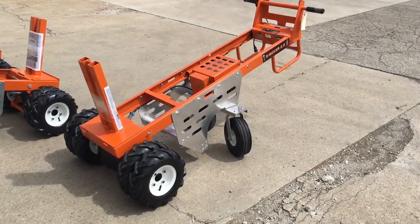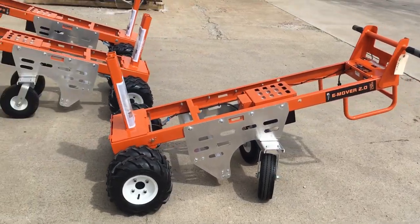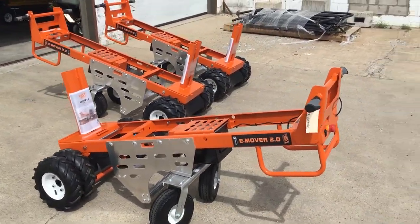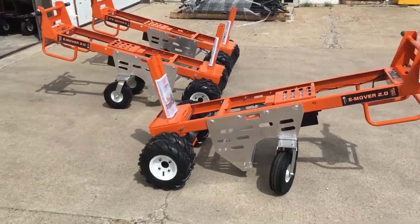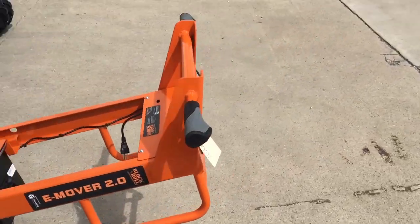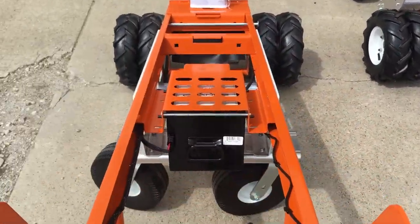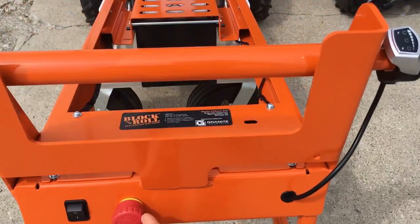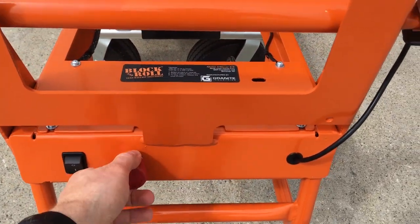We've been developing this electric drive system for the last 10 years. You can see we've got a couple of these carts ready to go, so if you want to get yours make sure to check out the link below and you'll have all the information you need. They pack a punch — they can haul up to a 700-pound block on flat surfaces.